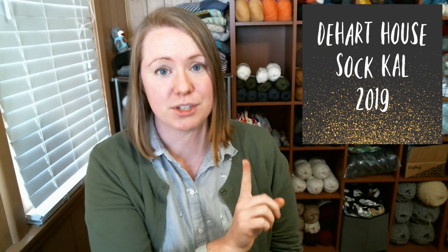Hello everyone and welcome to the D Hard House sock knit along for 2019. This is the second video for the knit along — the first video was an announcement video, and now this one is where we actually cast on and start the sock project. Before I get into all of that, let me remind you of how to participate.